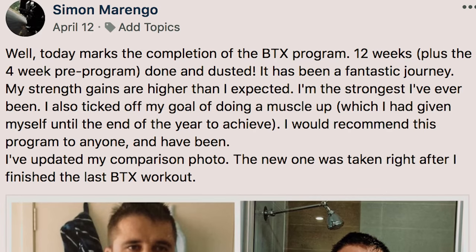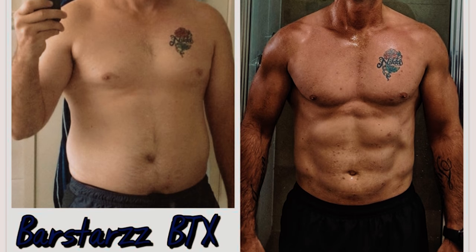What's up everyone, it's Ab from BarStars. We're here in Philly for the park opening of the Smith Park. Before the video starts, I'm going to give a quick shout out to Simon Marengo — he just finished the BTX and I'm going to put his results right here. My man killed it. And if you guys are looking for a CASX program, click the link down below.